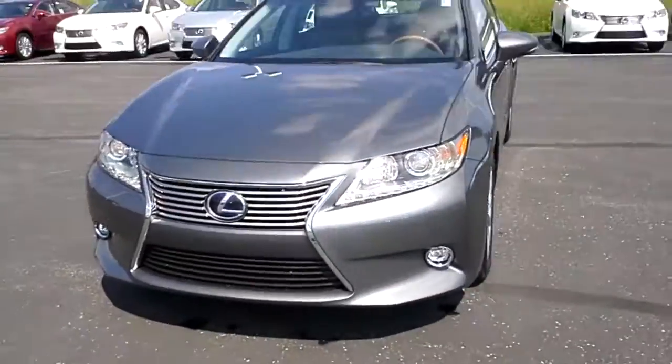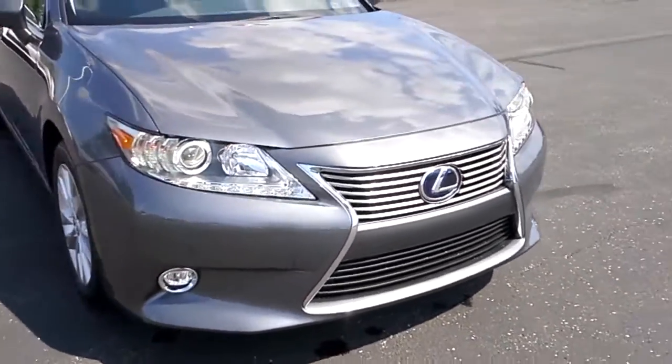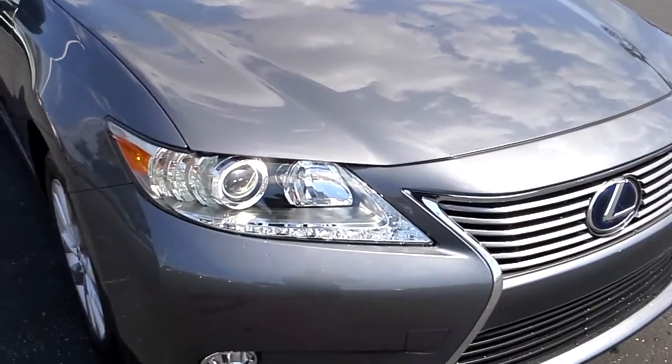Hi Genevieve, over at Bergstrom Lexus in Appleton. I just thought I would make a quick walk around video for you on the 2014 ES300H we were talking about. So here you go. The car was redesigned to this body style in 2013. A big change they made was the front grille, and the car now has LED wrapped lighting around the front headlights.